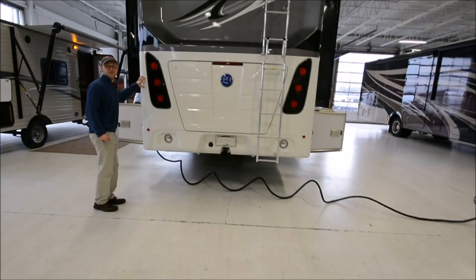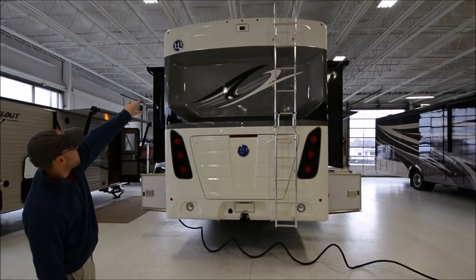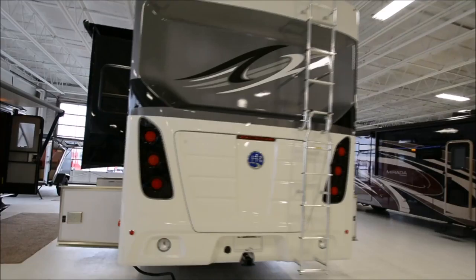Holiday Rambler actually uses one of their diesel caps from like an Endeavor or a Navigator, so just a really awesome look to it. You get the integrated backup camera and then just the high tail lights, and you do have a hitch on there for towing.